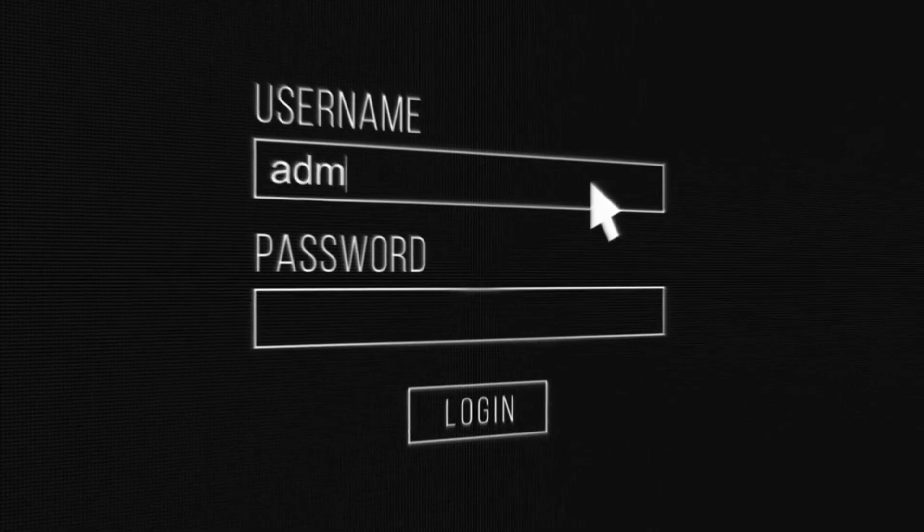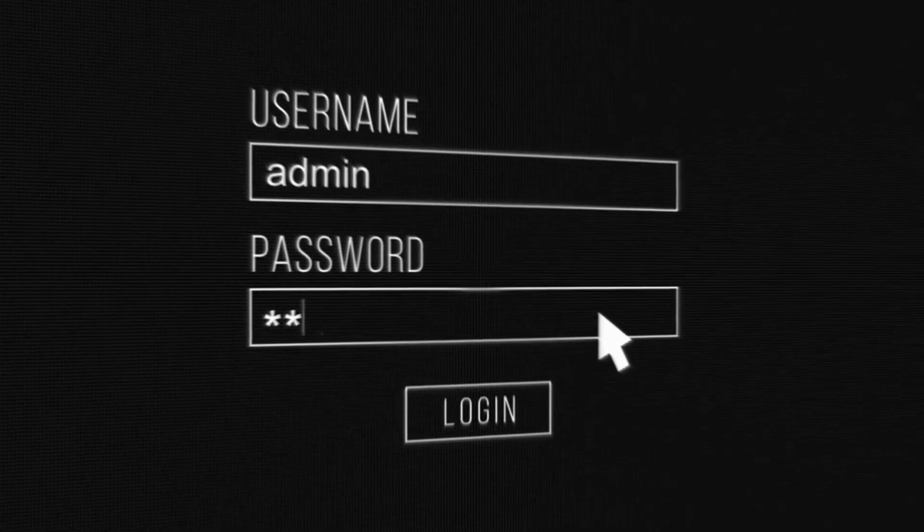Enter the default admin username and password, then change them for enhanced security.